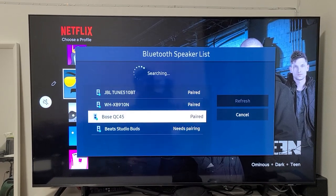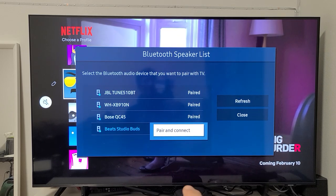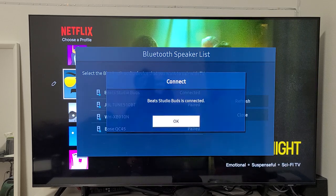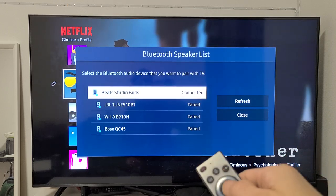Go down to Beats Studio Buds — it says Needs Pairing. Click on OK right there. Then Pair and Connect — click on OK there, and give it one second. Beats Studio Buds is connected. Click on OK.